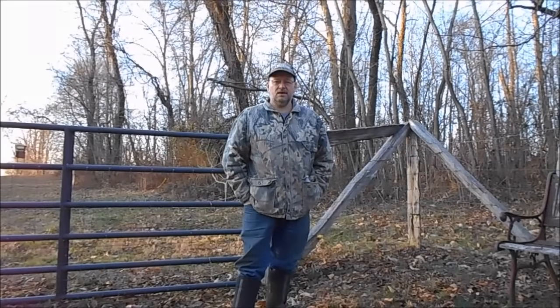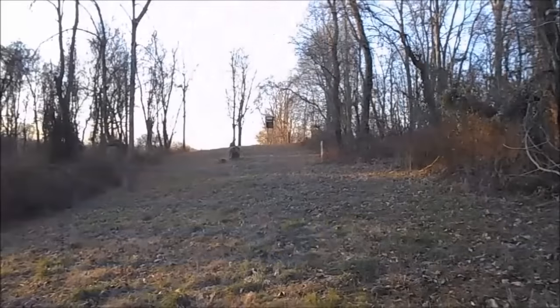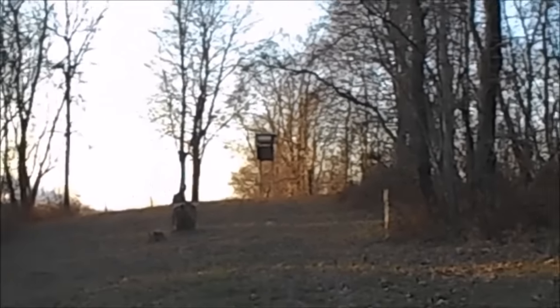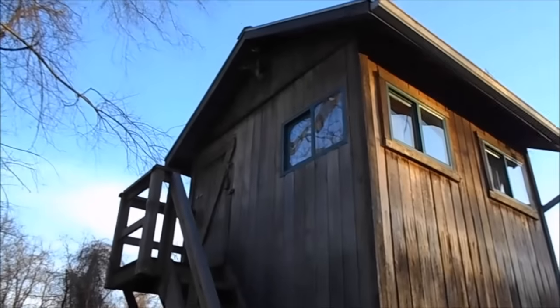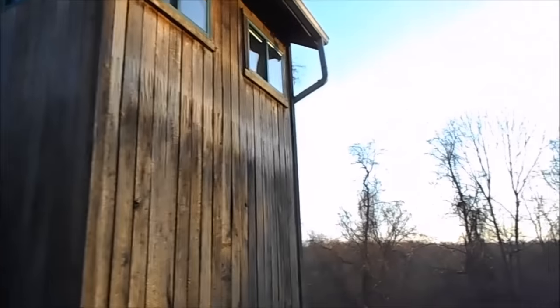Hey, it's Kevin. I'm here today to show you a video on my blind. This is actually a pretty good-sized blind and I've been using it for years. There's the old hunting blind we used to use, and the wind cut you like a knife out there, so I decided I would build this blind. I'll take you down around the bottom side and talk to you a little bit about it.